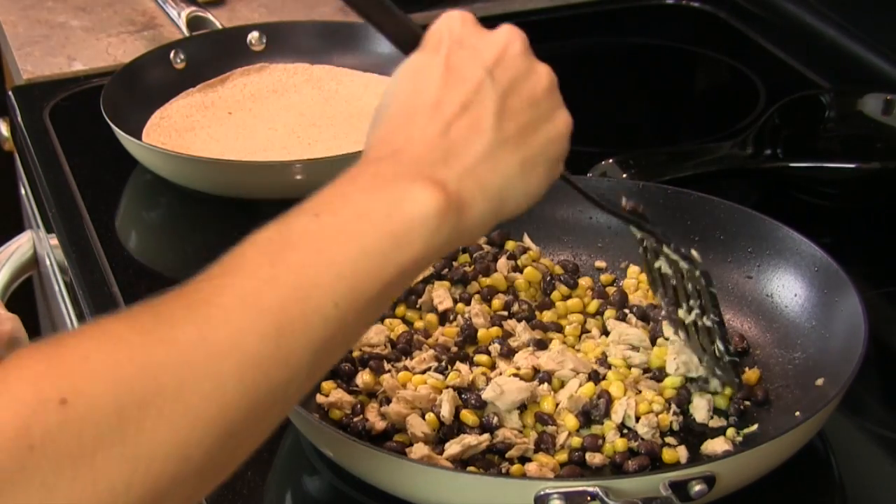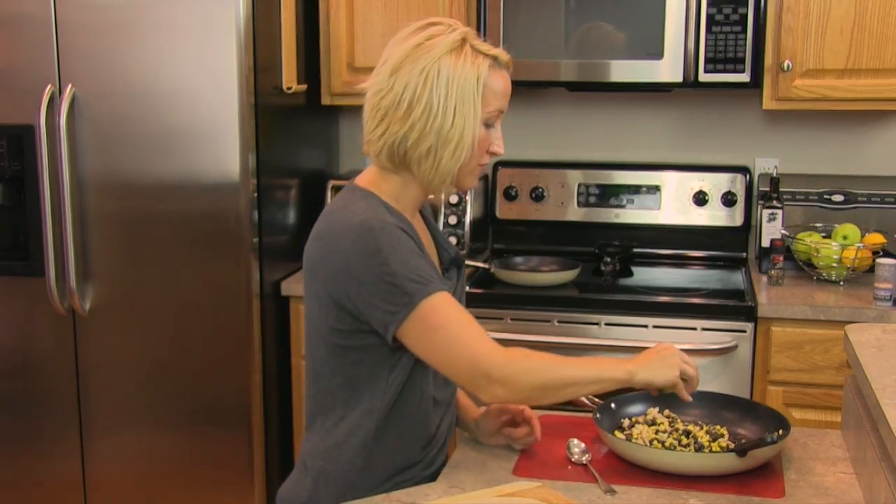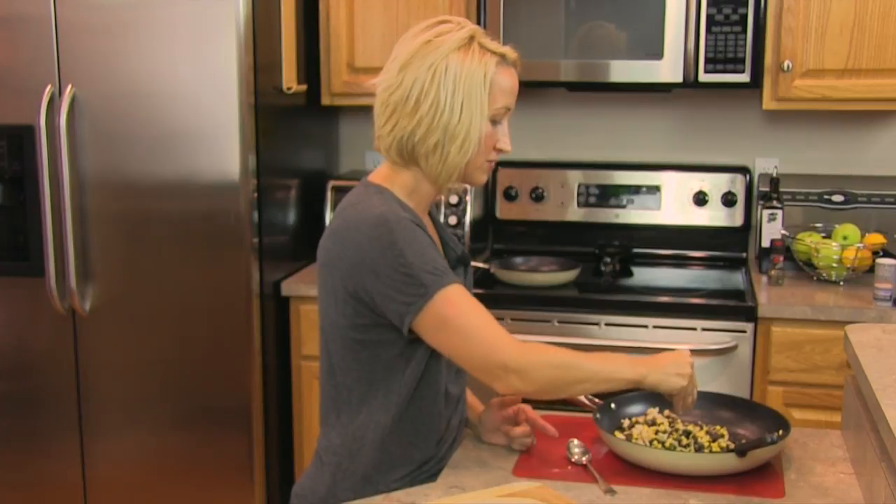This is everything we need. We're going to go ahead and start to fill our burritos. I'm going to give this just a little bit of a squirt of some more lime juice just to flavor it up even more right before it goes into the burrito.